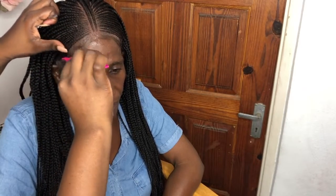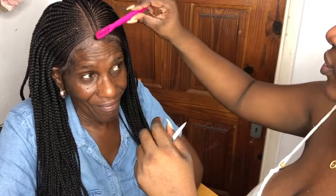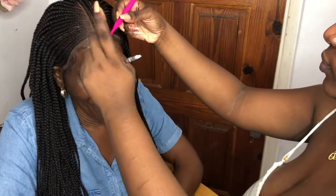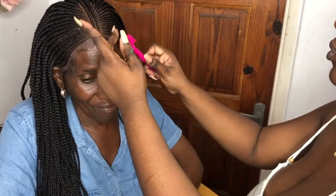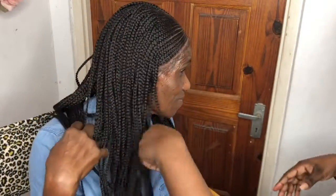All right guys, remember to subscribe and like if you haven't. Please subscribe and join the Moya Lovely family — the 876 Barbies, the Lovely Dolls. Go ahead and subscribe and comment down below if you'd wear this piece or if you have a braided wig. I'm interested — what is it like wearing a braided wig? Is it really as simple as put it on and go, or is it still a lot of work to keep it on and looking natural? Let me know down below.